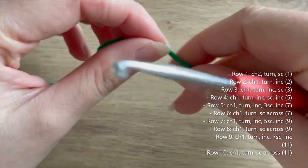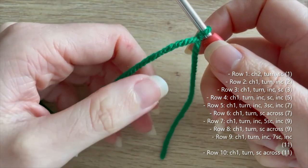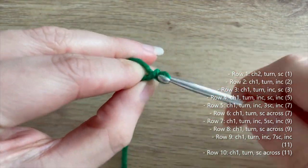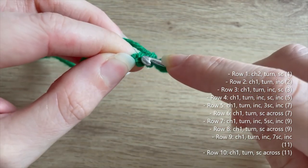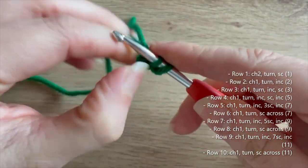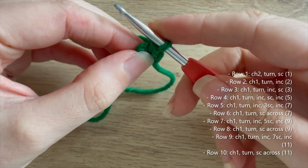We're going to be working in rows the entire time, starting with our foundation chain. You don't need to leave a long tail, but leaving a little bit of a tail will make it easier to knot and weave in later. We're going to start by chaining two, then work a single crochet in that second chain from hook. You can also crochet over this tail to keep it in place — that's row one complete, giving us one single crochet.